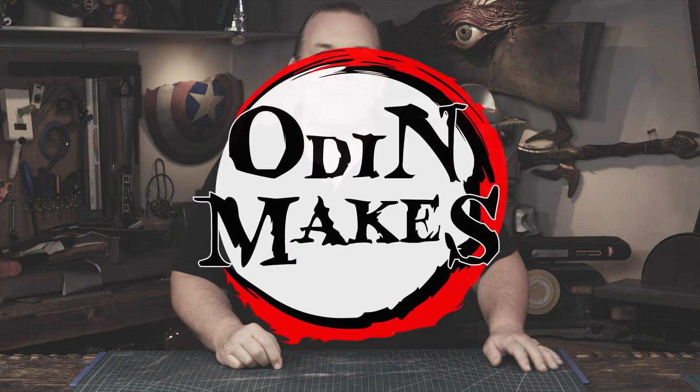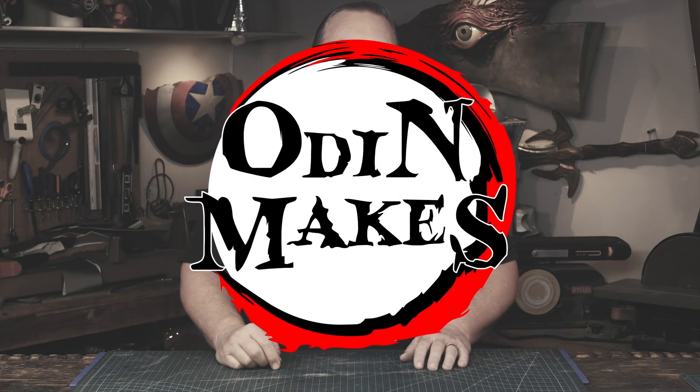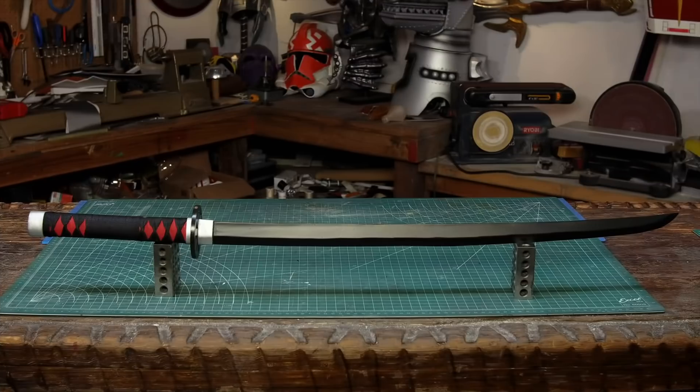Hello, I'm Odin. And today I'm going to make a prop from my new favorite anime. I'm going to make Tanjiro's Black Katana from Demon Slayer.